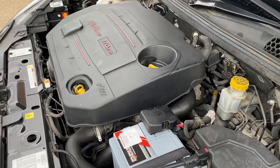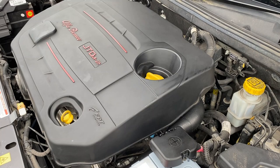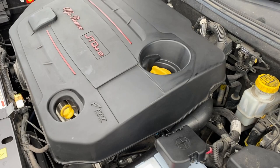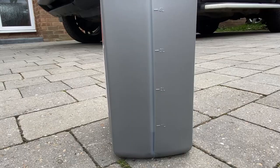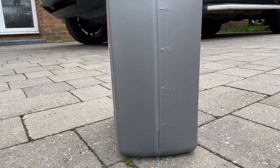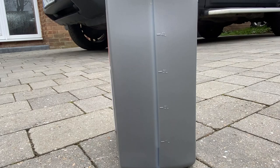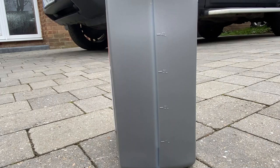We just started the engine. The oil light stayed on for a little while initially, just as you'd expect while it's circulating oil around the engine and filling up the oil filter. Now we'll check the oil levels on the dipstick — if it needs topping up we'll do that, then give it a run and check again later. Looking at how much is left in the bottle — it's a 5-litre bottle and we've used about 4.2 litres, which is exactly what the handbook says.